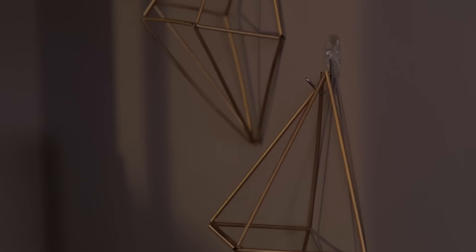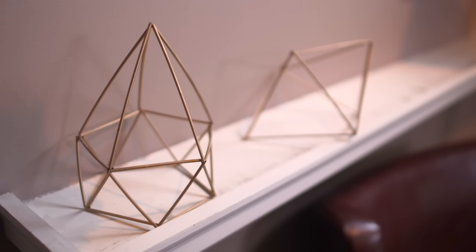Hi everyone, it's Allie. Today I've teamed up with Mo to share with you a really cool DIY project. I'm going to show you a geometric art piece that you could place on your tabletop, on your wall, or even on your mantelpiece. Without further ado, let's get started.